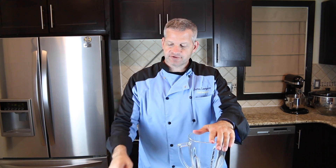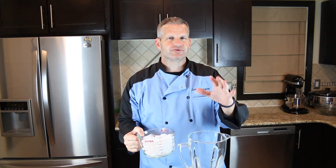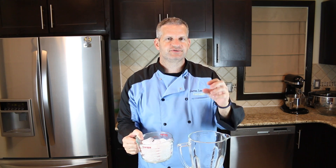I want it to be nice and cool and chilled before I put it on my snow cones, because I don't want my snow cones to melt away. To make our snow cones, all you need is a blender and some ice cubes. You can put as much ice as you want — it really depends on how many snow cones you're making. I'm going to use about three to four cups of ice, and make sure your blender is powerful enough to crush the ice cubes down.